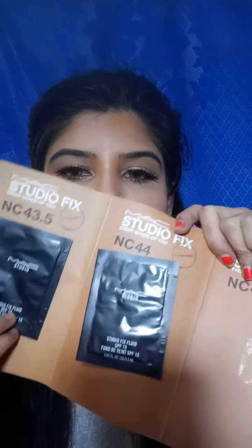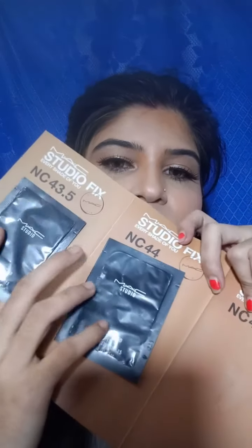I got the Strobe Cream — and it came out free. The shades are in the pouch: NC43, NC44, and NC45.